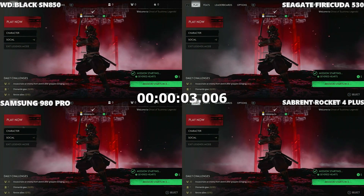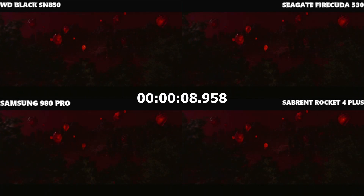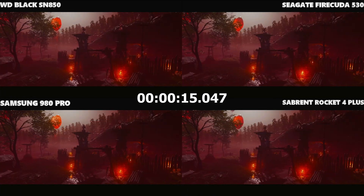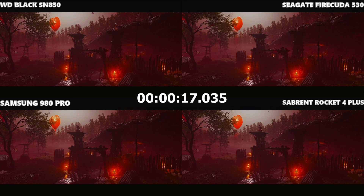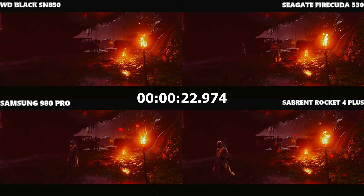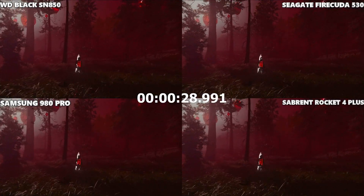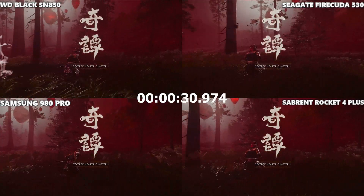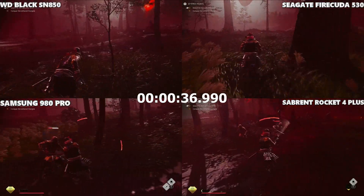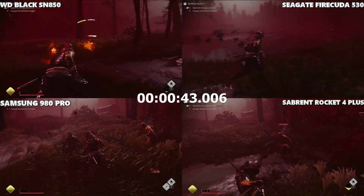Using Legends mode in Ghost of Tsushima, we're loading in with silent background asset loading. This is an early example of how games load things differently in different instances — even though these are four different SSDs, you can immediately see different animations, different characters on screen, and some where characters are absent. We counted loading when the game loaded in a controllable character for combat. It was very close — another possible point for the Sabrent at the same time as the Samsung 980 Pro.